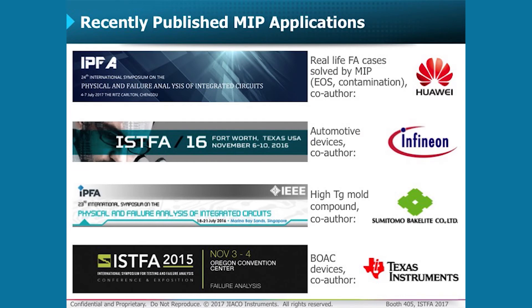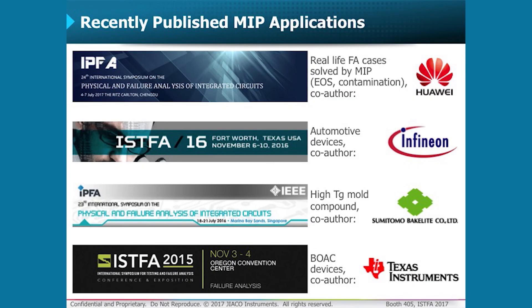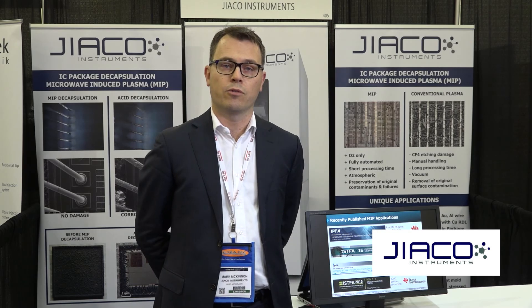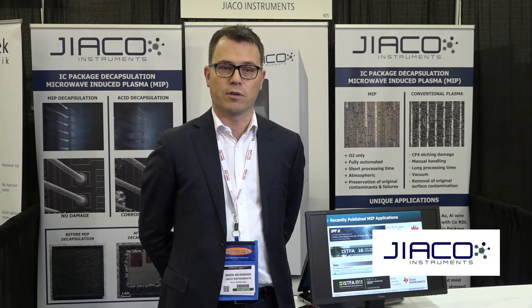At the ISFA conference in 2016, together with Infineon, we presented a paper comparing chemical, conventional plasma, and MIP decapsulation performance on automotive devices. At the IPFA 2016, we presented a paper with Sumitomo Bakelite on high-Tg mold compound. And at ISFA 2015, co-authoring with Texas Instruments, we did a decapsulation comparison against chemical, conventional plasma, and MIP on devices with bond over active circuits.